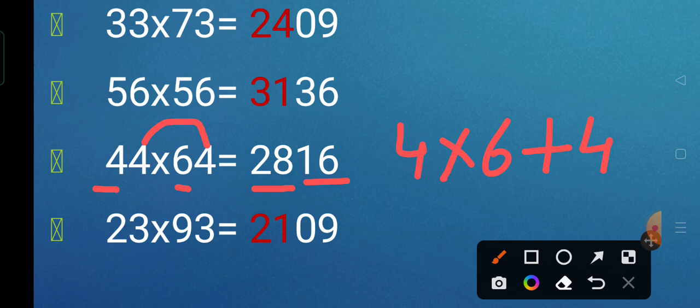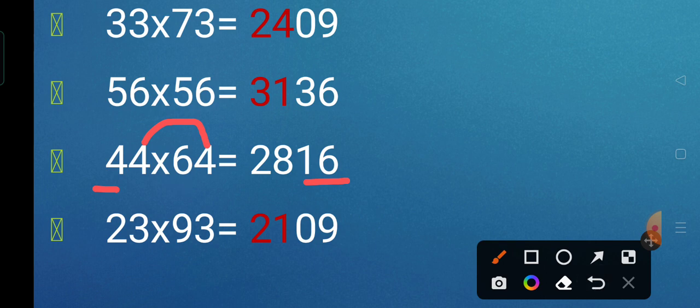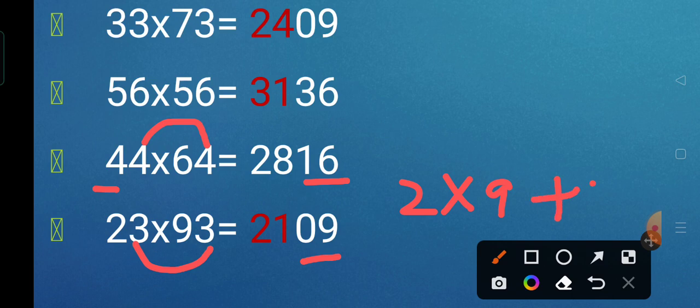Next we have 23 multiplied by 93. The unit digit is the same. So we multiply: 3 threes are 9, and since it is not a 2-digit number, we write 09. Now we take the tens digits: 2 multiplied by 9 is 18, and then we add the unit digit 3: 18 plus 3 gives 21. So 23 multiplied by 93 is 2,109.